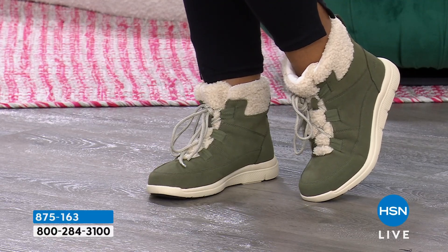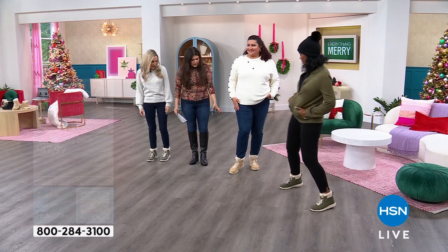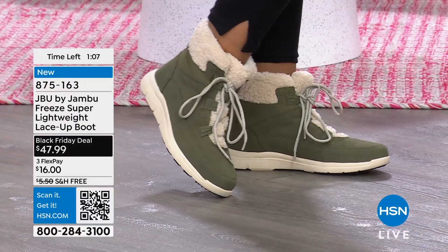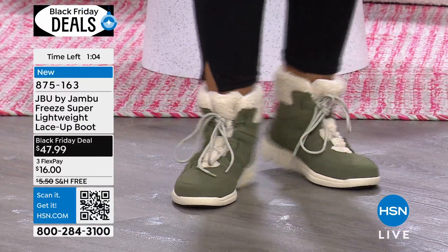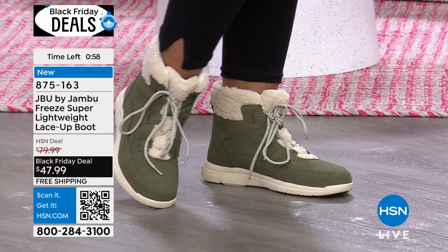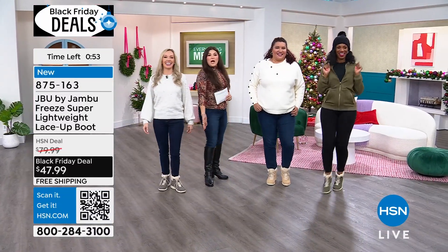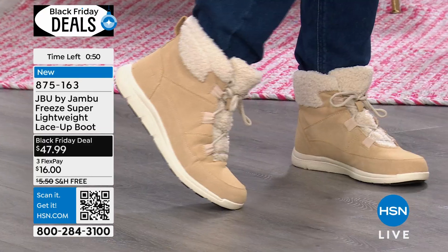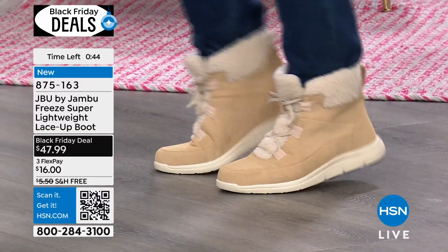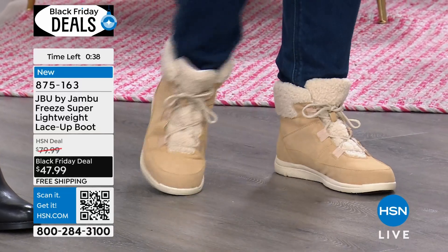We're going to walk over to the models — we have all the colors on. Nettie's wearing it in the tan here, looking so cute, wearing it with a pair of jeans. And Ingrid is wearing them in that olive. The olive is almost neutral — I feel like you can wear it with anything. Ladies, how do they feel on you? They are super lightweight — you can work out in these boots, and they're not cutting into the back; they just sit so nicely on. I love that faux Sherpa around. Just grab your size — half and whole sizes, six to eleven, regular and wide width.